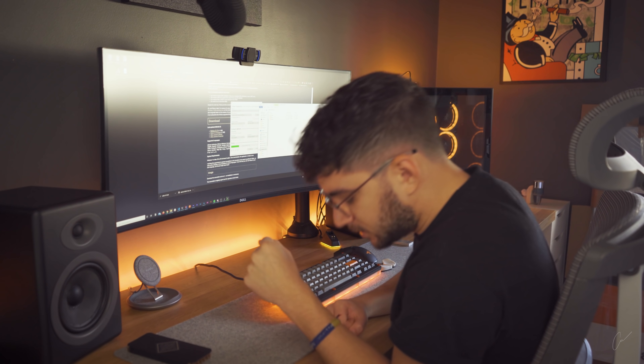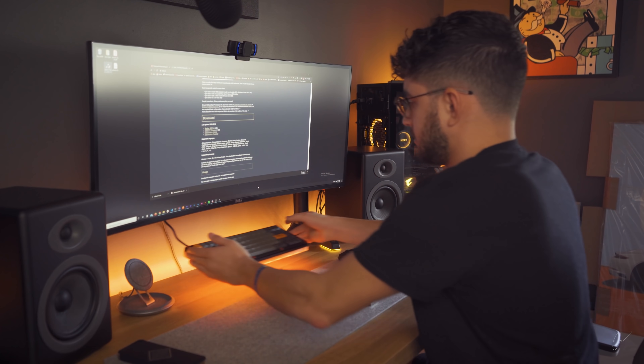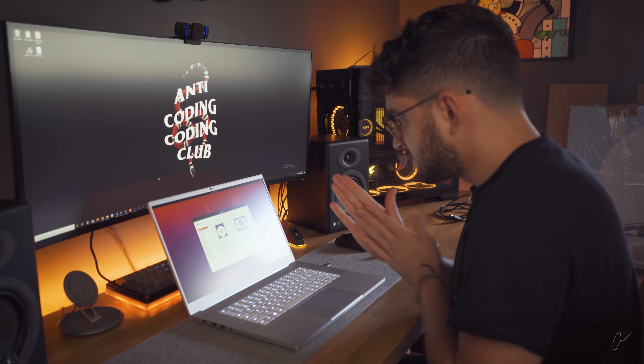Oh my god, this actually takes so much time. A few moments later — finally! All right, so let's get this started. Everything's working pretty well.